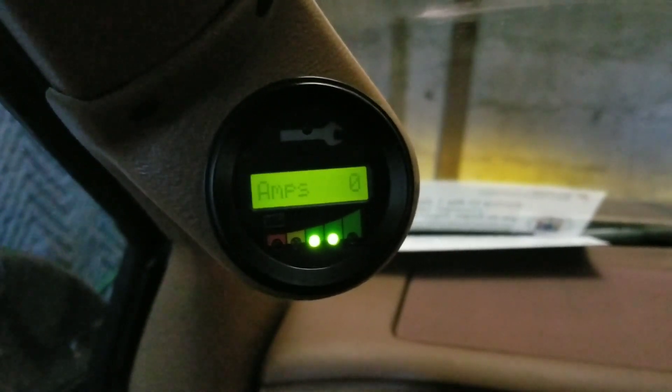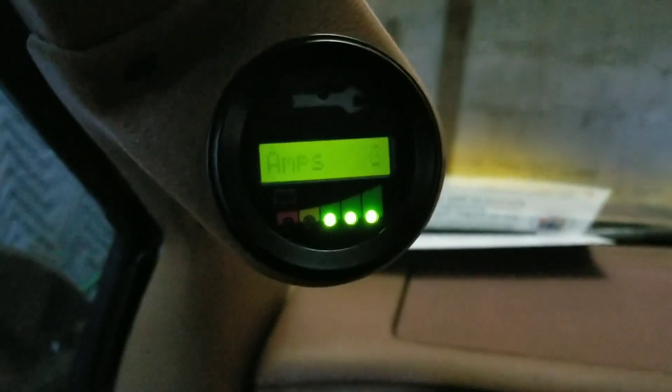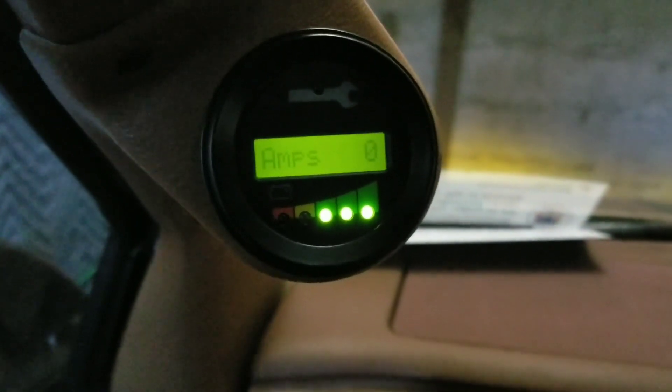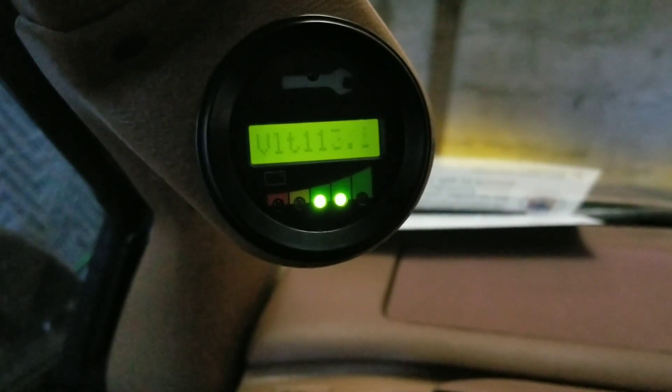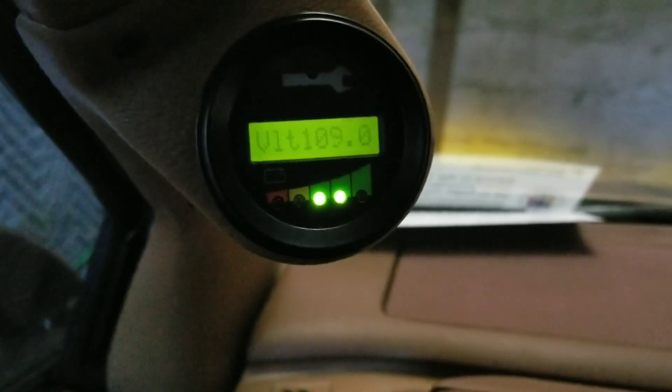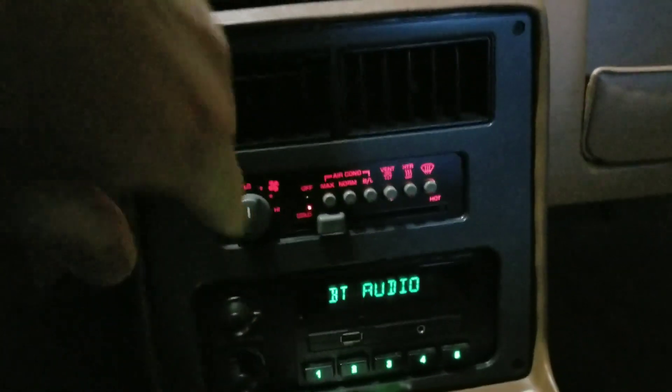So let's look at the amps — it uses amps as it goes up. Then when you go back down, it's actually positive. If I switch over to volts, the volts dip a little bit, but then when I let go they go back up because it's regenerating. This is your 12-volt. It's got a stereo that hooks up via Bluetooth because it's retro. A lot of cool stuff in this car.